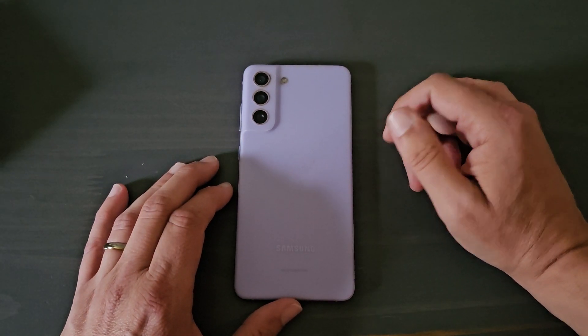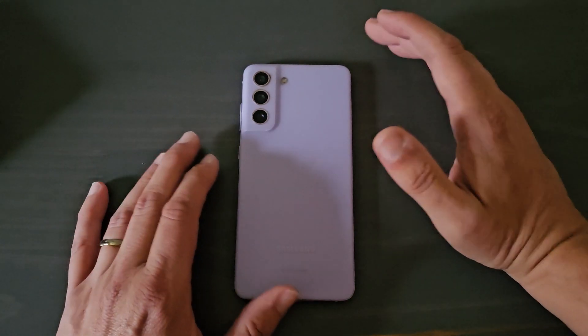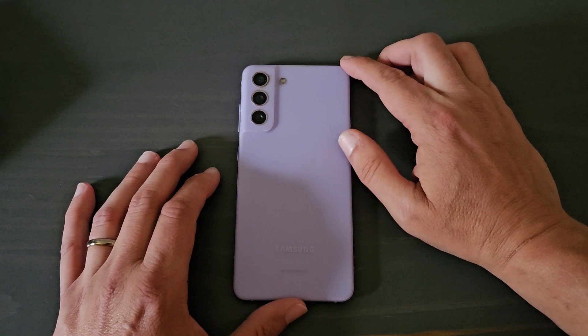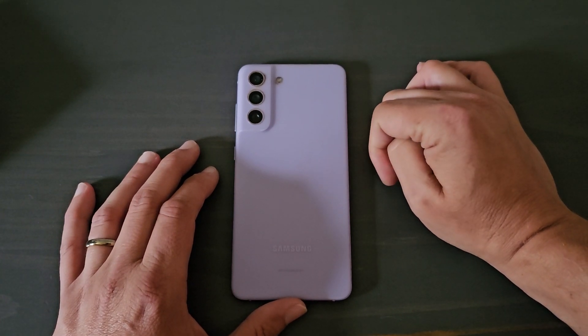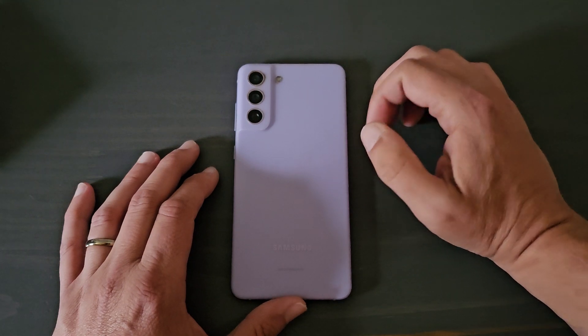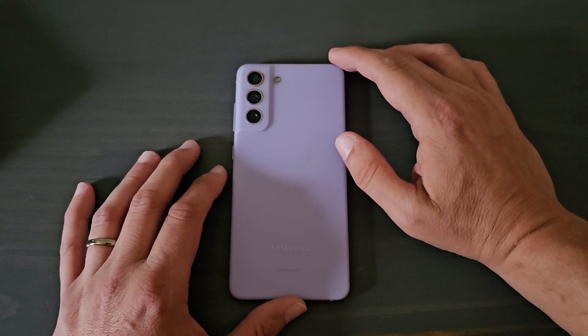And the S23 Fan Edition — I'm not sure exactly what it's going to bring to the table. But if the rumors are correct, I think it's going to be a worthy upgrade, though not an all-out revamp. They are going to use the Snapdragon 8 Gen 1 instead of the 8 Gen 2.